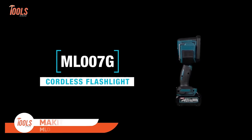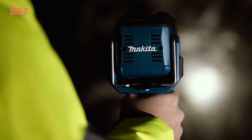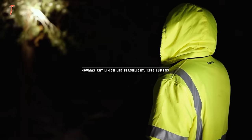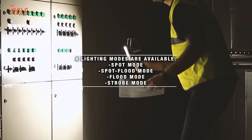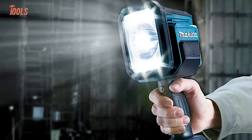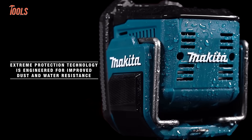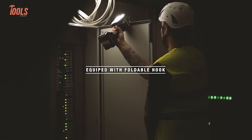The Makita ML007G XGT Flashlight is a powerhouse in the world of portable illumination. Operating on the robust 40-volt Max XGT platform, this cordless LED flashlight delivers a potent beam for long-distance visibility and precision work. It illuminates up to 640 yards in spot and flood mode. With a focus on practicality, it offers a spotlight feature, making it versatile for various tasks. The device can be acquired as a skin-only option or with the added convenience of a battery and charger. Known for its durability and efficiency, the Makita ML007G is an essential tool for professionals requiring reliable lighting solutions.